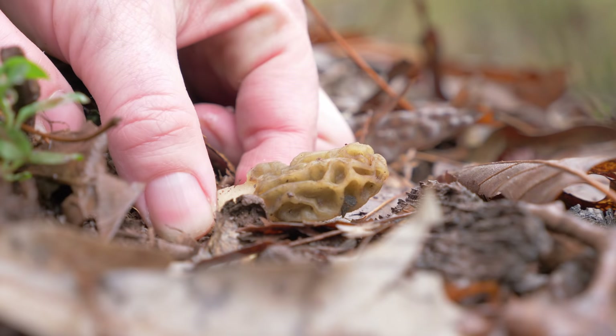Morel season is upon us, but today I'm not looking for morels — it's still a little bit early. Instead, I'm doing some scouting and looking for trees that might help me find morels. And one that you are sure to want to know how to identify is slippery elm, Ulmus rubra. So we're going to look at three different ways to make sure that you are looking at slippery elm and not something else.